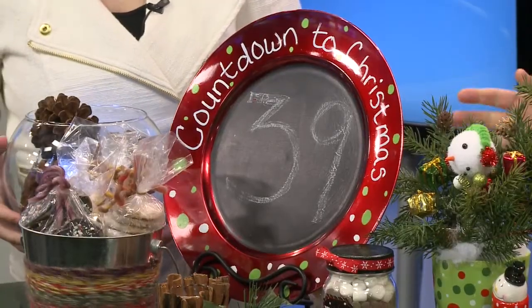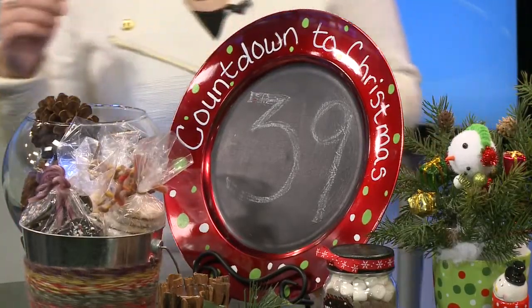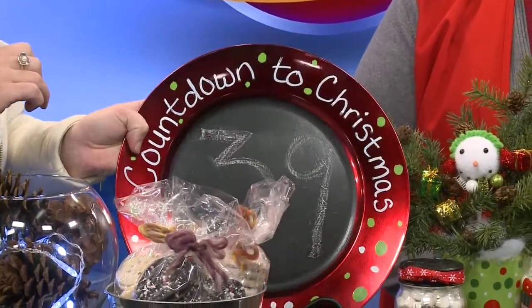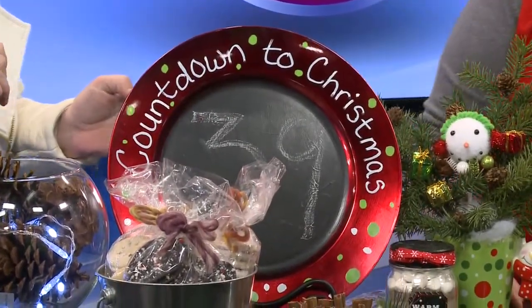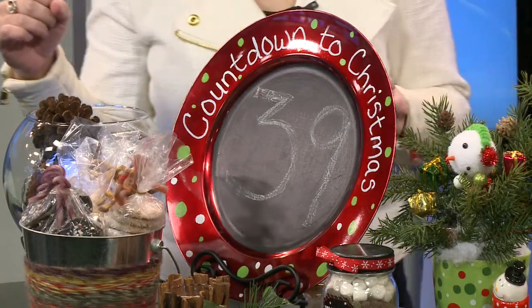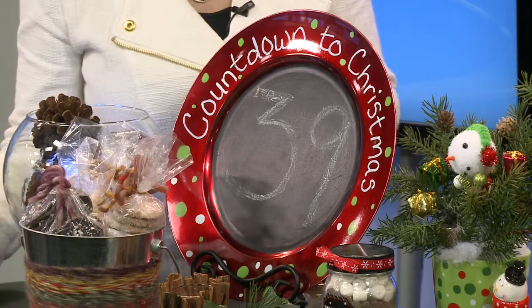Tell me about this plate. It's very exciting to see — it's only 39 days until Christmas. So this is chalkboard paint in the center and you can make it say anything that you want. This happens to be a countdown to Christmas, but this is something fun for people to keep out and get excited about the holiday coming. You can even use it for anything — you don't necessarily have to say countdown to Christmas. You could put just some flourishes and put welcome or your name on it. You can put anything on it.